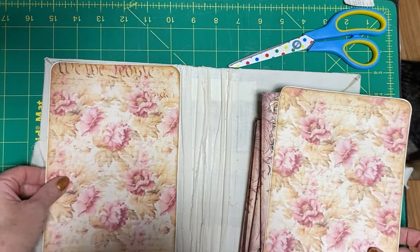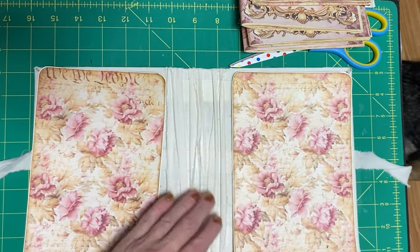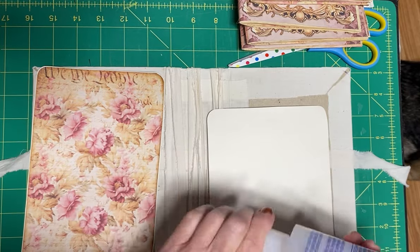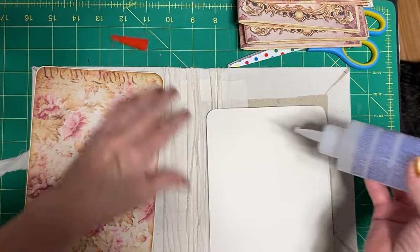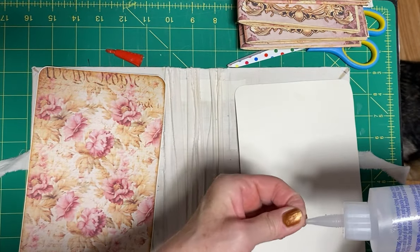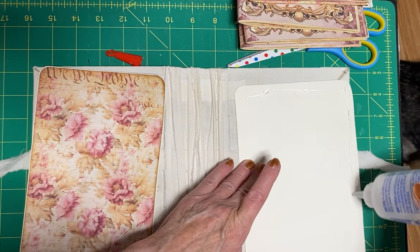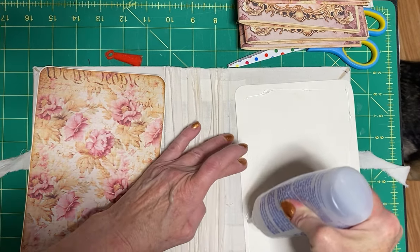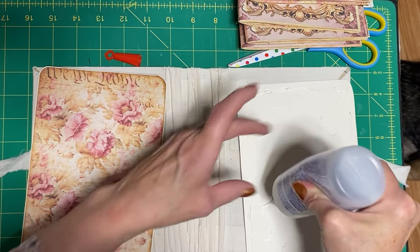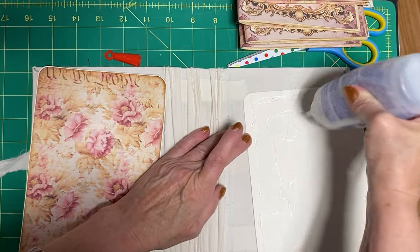These ones here are going to go on the inside of the journal. I don't have a lot of Fabri-Tac left, but I'm going to use what I do have. I put the print onto a file folder type material, and I didn't distress the edges because when it gets wet it starts to leak off, and I didn't want that on my muslin. So I made sure not to distress the final edge - there's a beige edge on the outside.